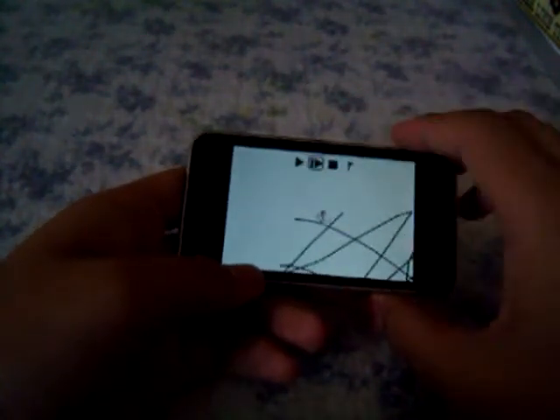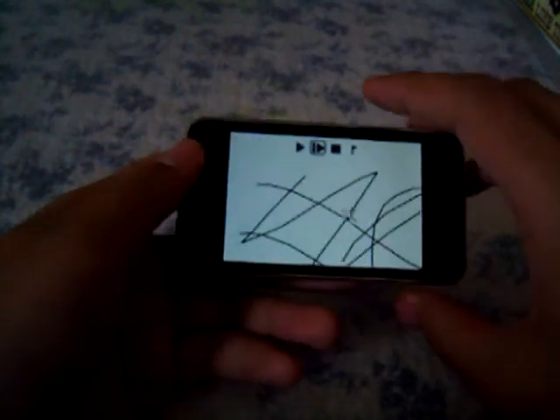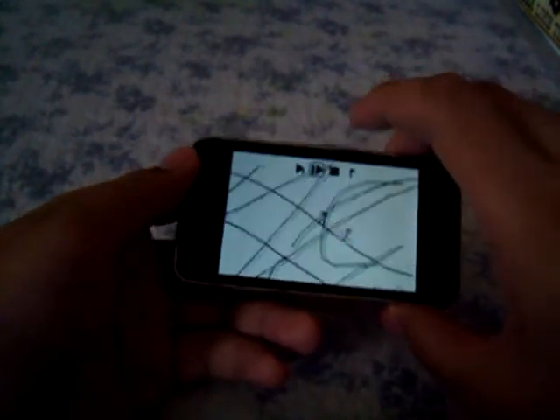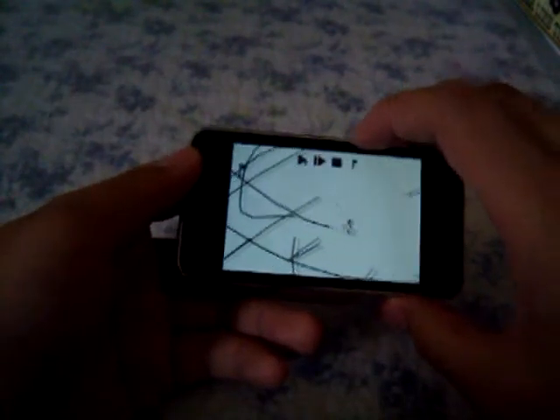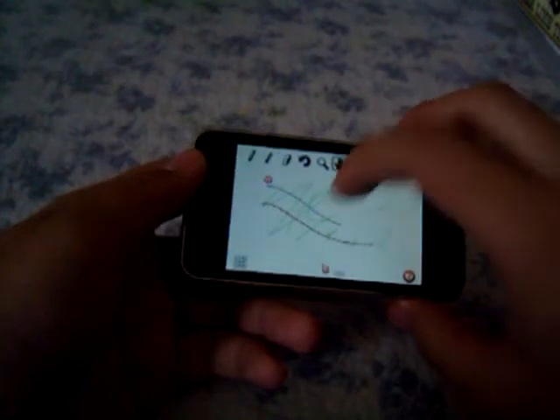There's also a slow motion feature which slows it down so you can see how your track works out if you're trying to figure out how to make him land correctly. There's also a flag feature which makes it so when you play, you'll start at the flag. You can erase the flag or place it using this feature.